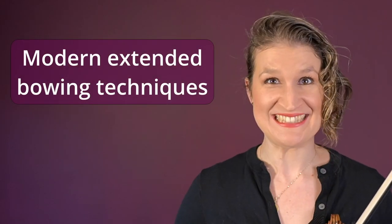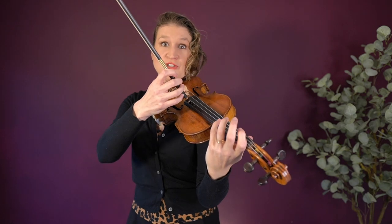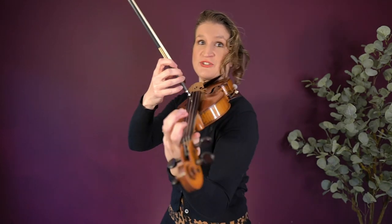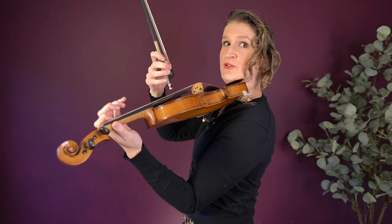In modern music we see some extended bowing techniques. The bow screw glissando is done by holding the bow screw against the string, doing a left-hand pizzicato, and moving the bow screw up and down the string.